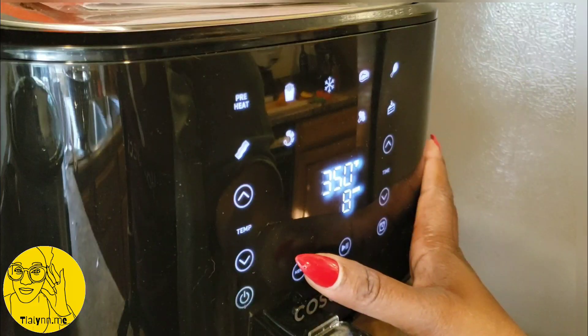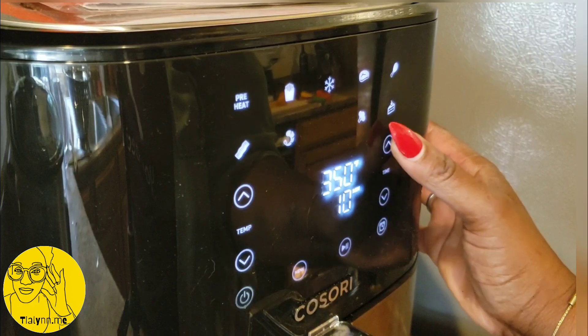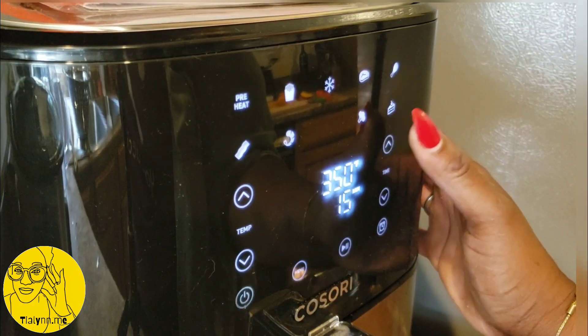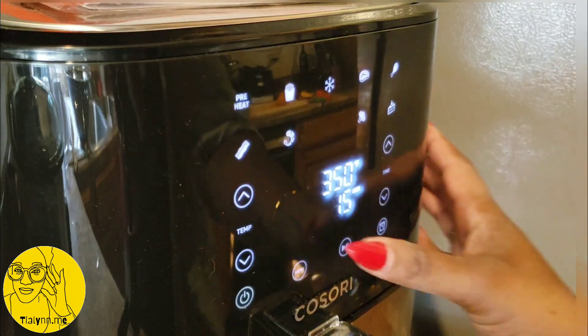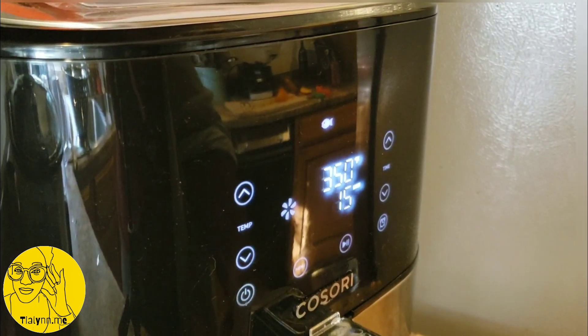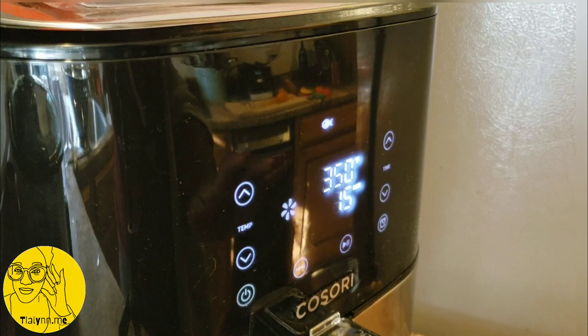Let's do 350 degrees for 15 minutes, and then come back and see what we're working with.